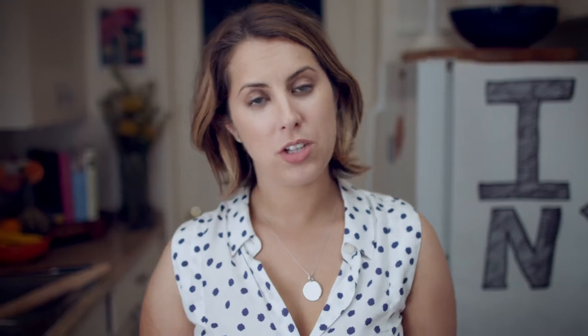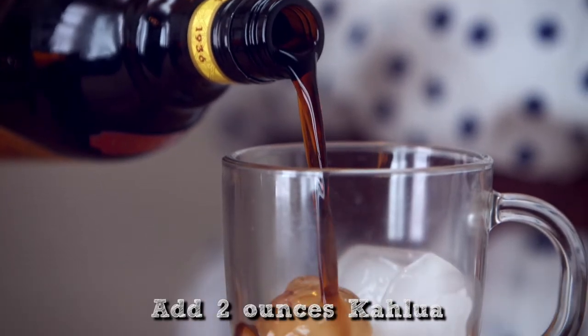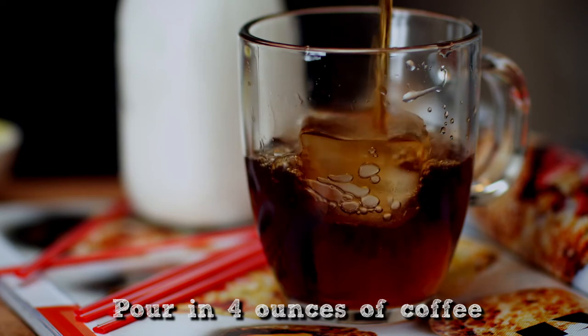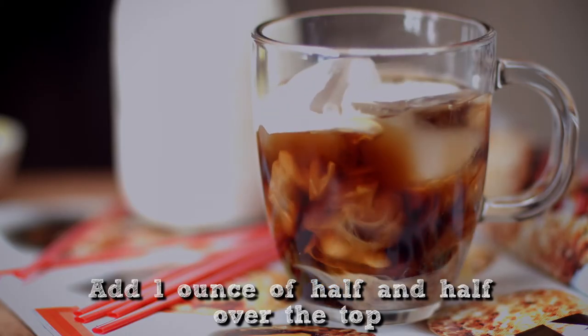For this cocktail I like to use a clear glass mug because at the very end you'll see how pretty it looks. Then just pour over some half and half — it drips down and looks really beautiful in the mug.